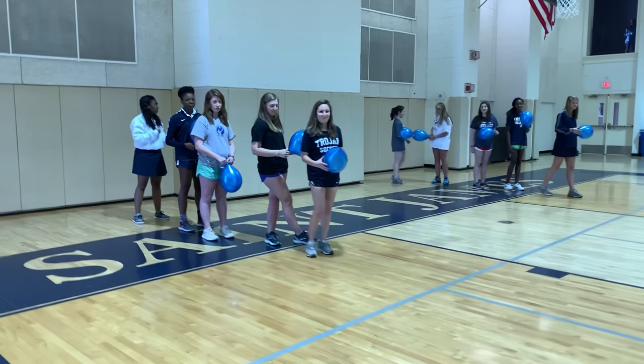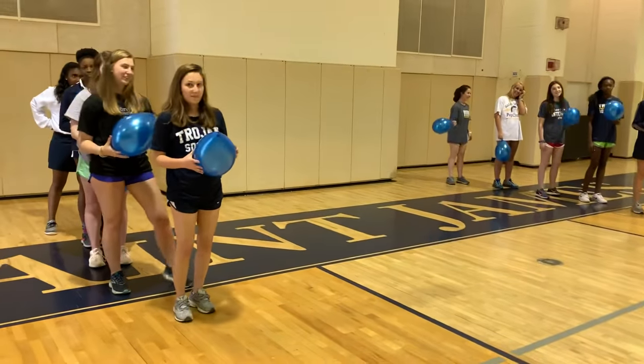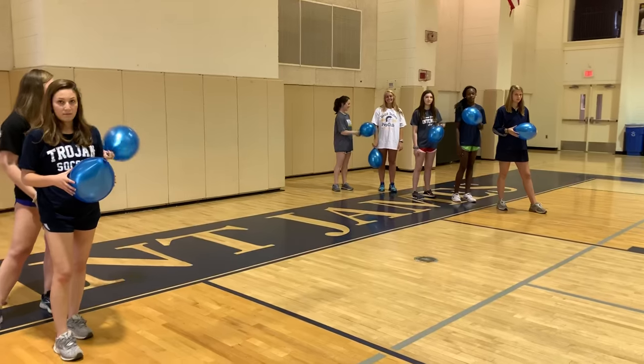Okay, so the balloon pop relay. Make sure you have gold on one side and navy on the other. Make sure the teams are even — so if gold has two extra people, then navy will have to have two people go twice.